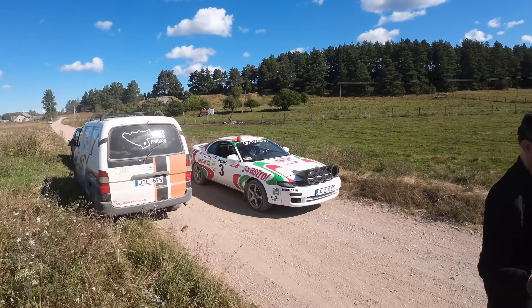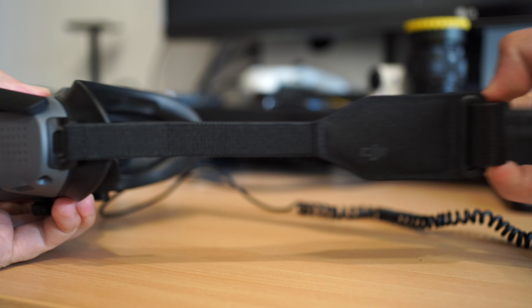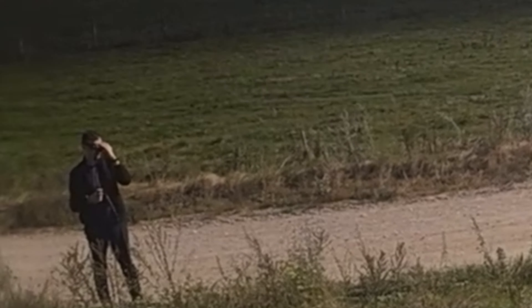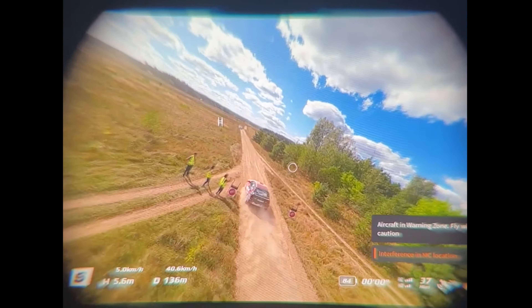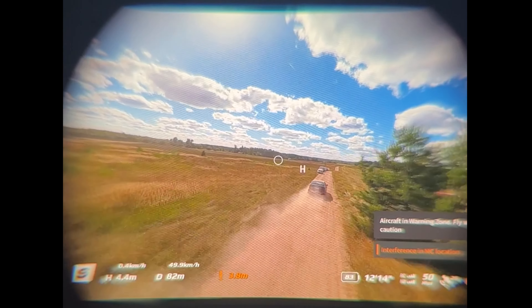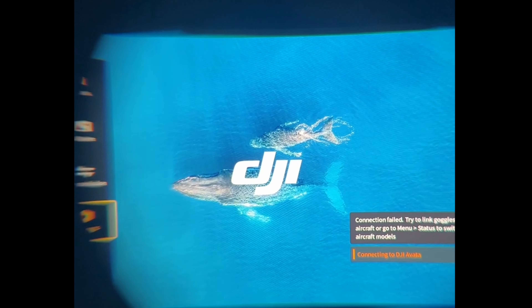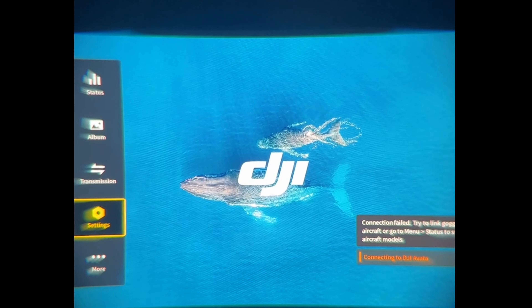DJI Goggles 2.0 are so slightly being pulled by this elastic strap, that unless I hold the goggles with my free hand, it will literally hurt my eyes with that blurry text at the bottom. And the menus hurt even more. It's like DJI has put those at the very edges on purpose to torture you.